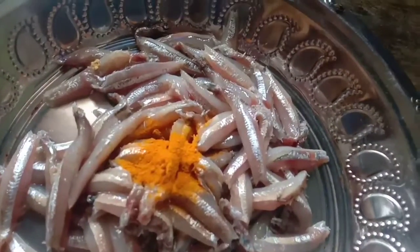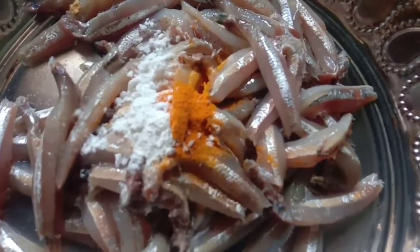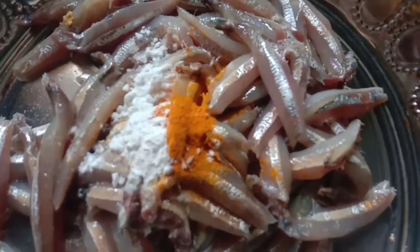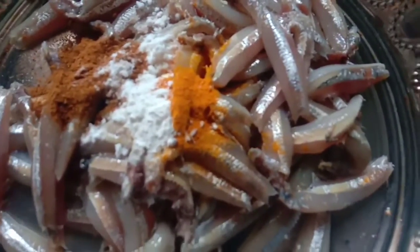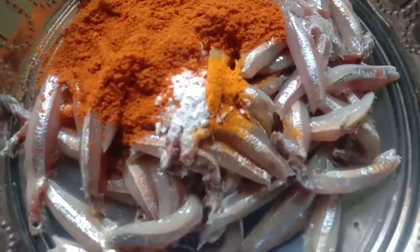I will put a small teaspoon. I want to wash my flavor in a small cup. Here we can add some Karnam. First put some salt. I will divide the Nethil Meen into 3 pieces.